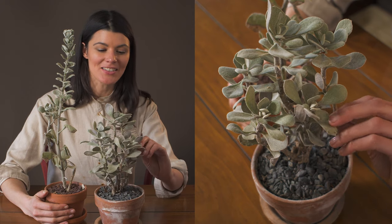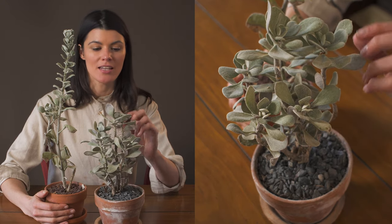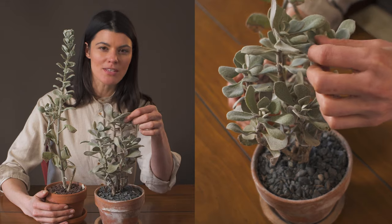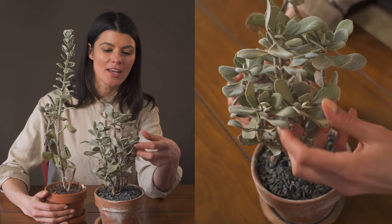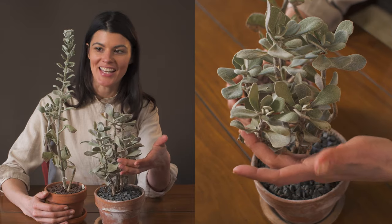This fuzzy plant is called Caputia medleywoodii. It used to be in the genus Senecio, but it was recently moved out. This plant is native to South Africa and Swaziland.